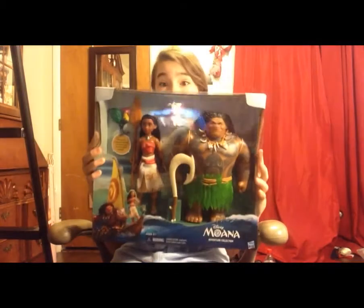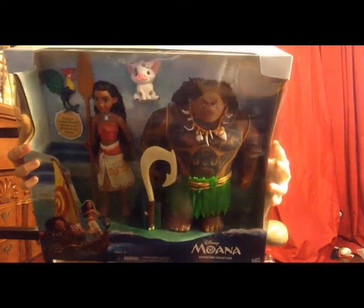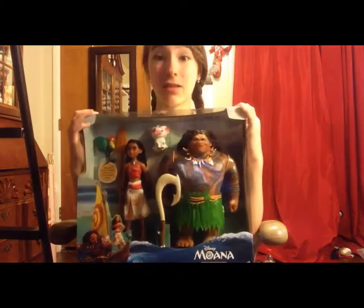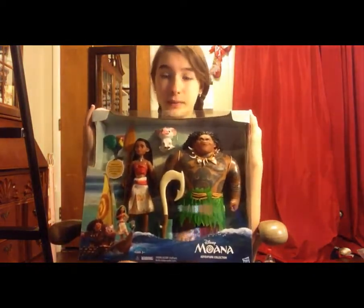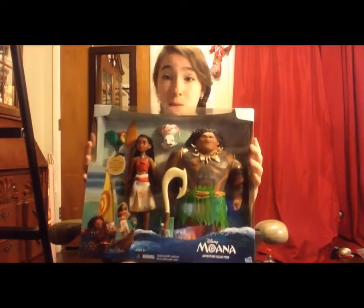Today I have an Unexpected Treasures video to show you guys. I had a ballet performance yesterday, and as a present, my mom — my wonderful mother — even though it is Mother's Day, gave me the Hasbro Moana Adventure Collection. It is super amazing and I love it very much, and this video is going to be an unboxing slash review, so I'm going to go ahead and get it out of the box to show you guys what is inside.